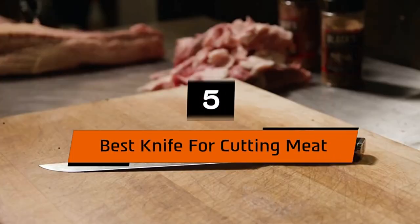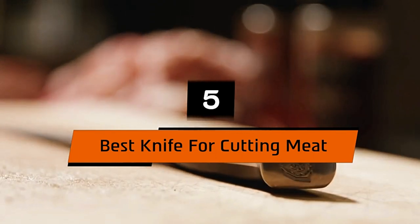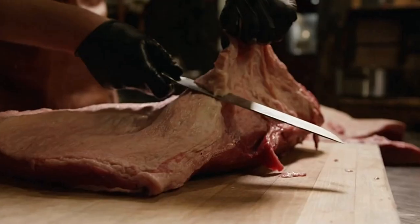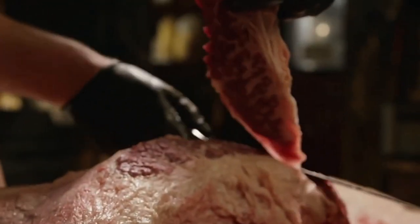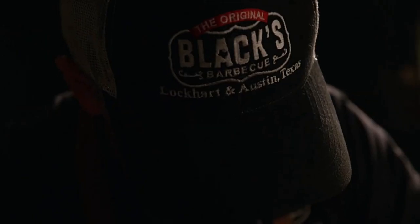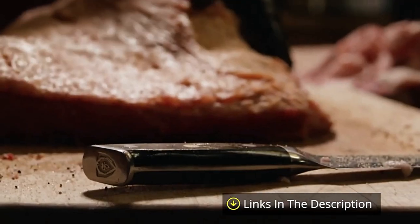Hi everyone, today we're going to take a look at the five best knives for cutting meat on the market for this year. First we're going to show you our five best picks, then we'll talk about what you should look for before buying a knife for cutting meat. You can find timestamps and links to all the products we mentioned in the description below. Let's get started.